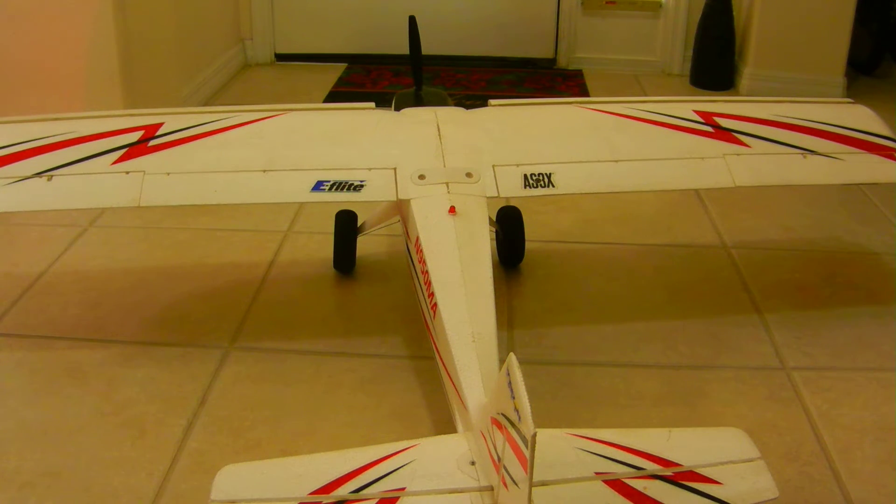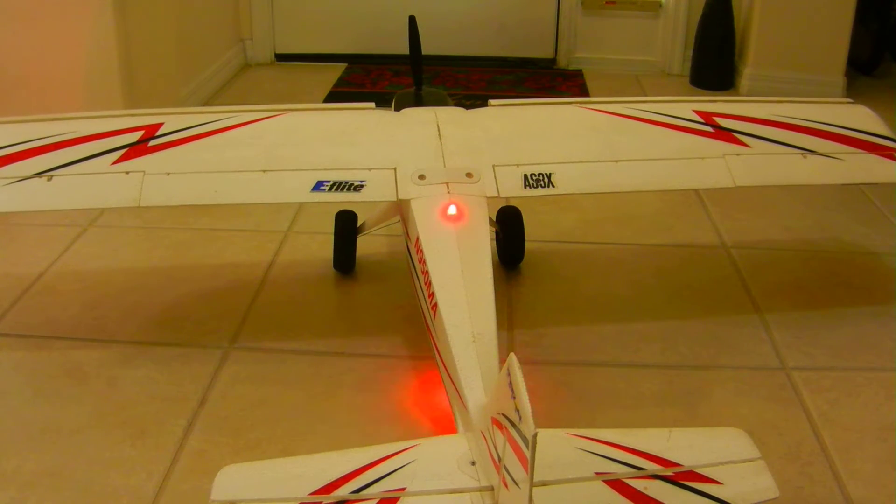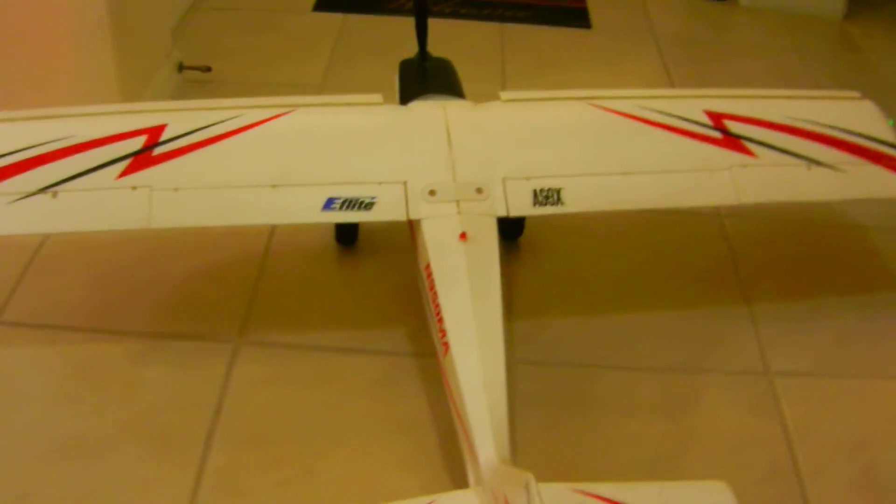This model has very little flight time. I've only flown it maybe five times at the most. This model has just been sitting. So pretty much, let me give you the rundown.